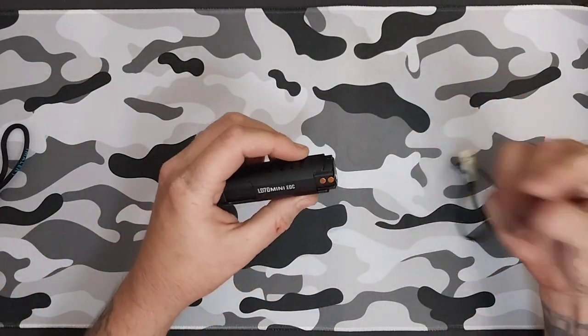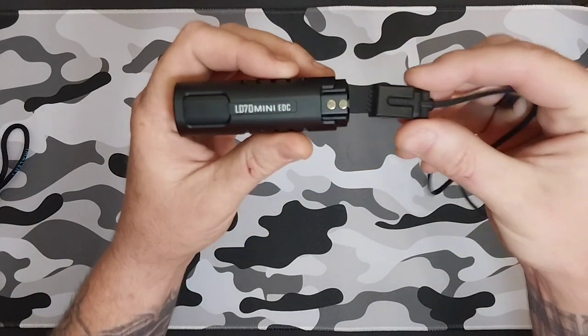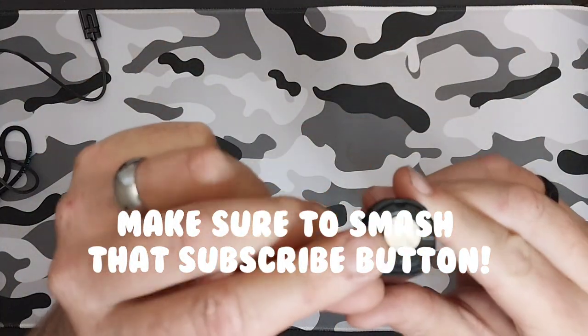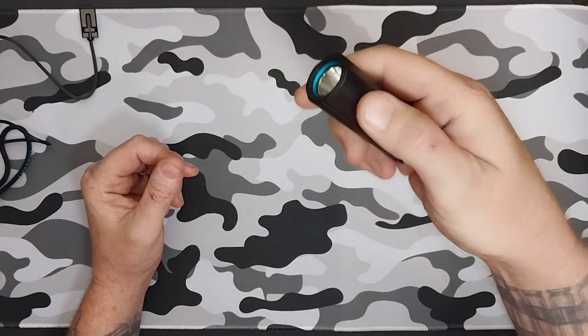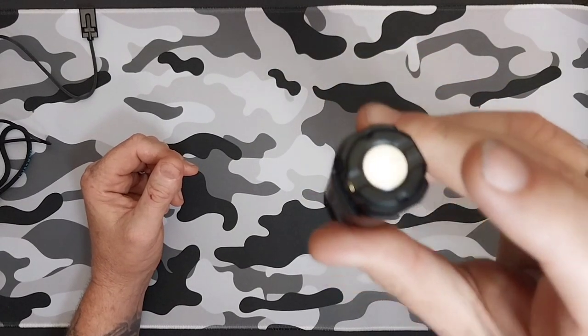The magnetic charging cable that it comes with is for the magnetic charging — simple, all you've got to do is slap it on there and you will be charging. It has a magnetic stainless steel tail switch on the back, which is a really nice feature on these instead of a side switch.